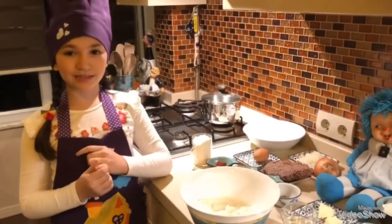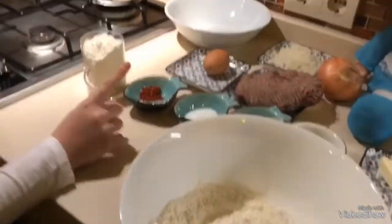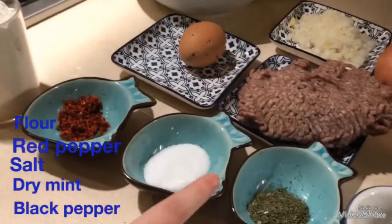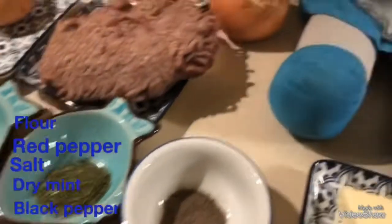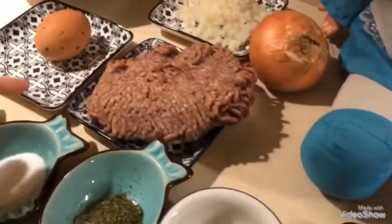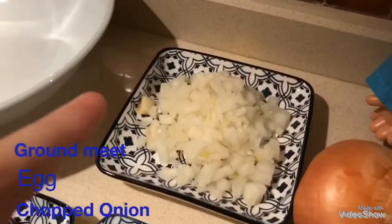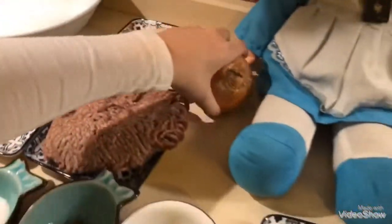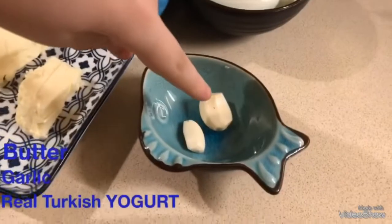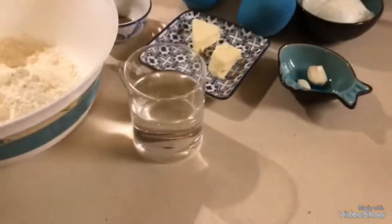Okay, we can start the ingredients. We need two cups of flour. We need red pepper, salt, dry mint, black pepper, some ground meat, egg, onion, butter, garlic, yogurt, and also water.